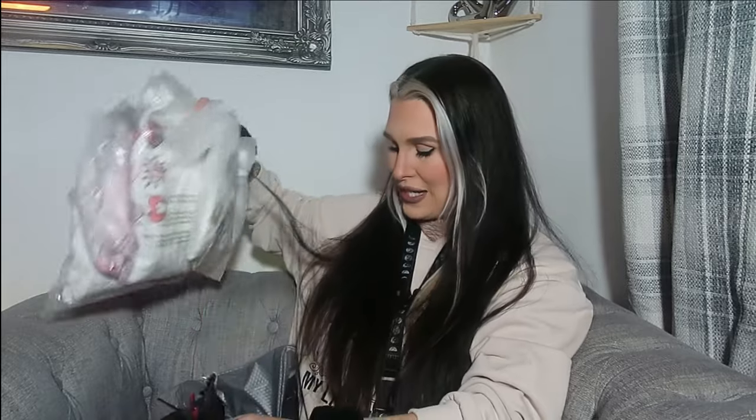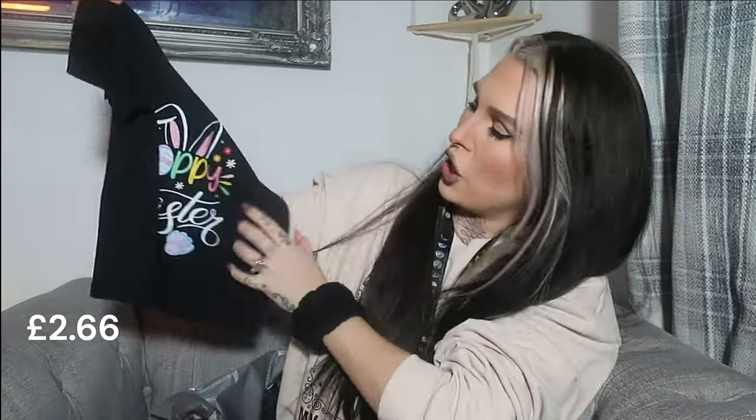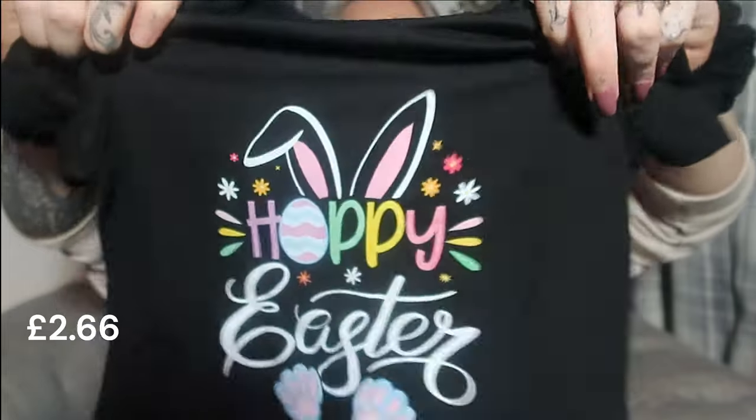I wanted to get Winnie an Easter top. I got the girls Easter dresses in my Easter Temu haul, so I wanted something for Winnie too. I picked up this little black t-shirt that just says 'Hoppy Easter' with a really cute bunny ears design and little bunny feet. Very cute, very sweet - absolutely love it.